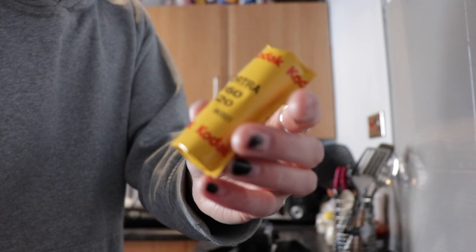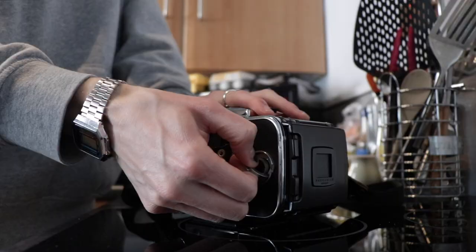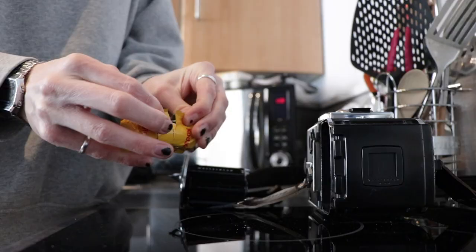Today we are loading some Portra 160, 120 size into this Hasselblad 503CW. It's going to be awesome.